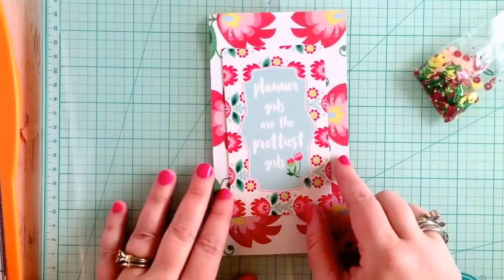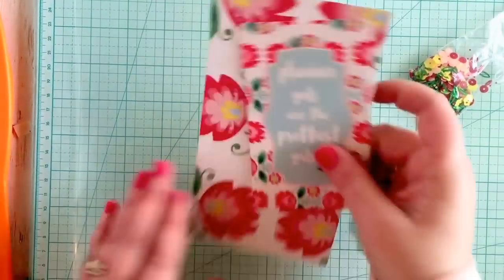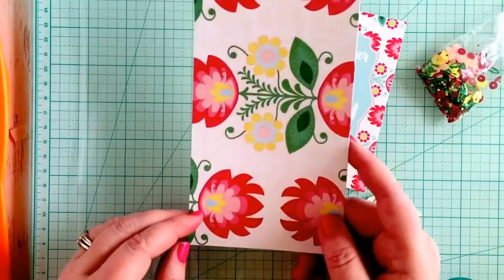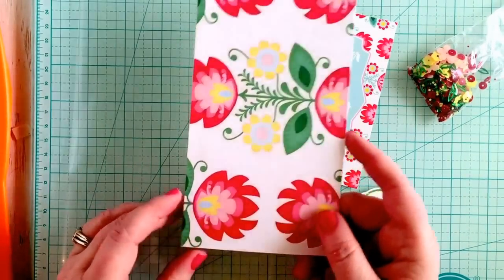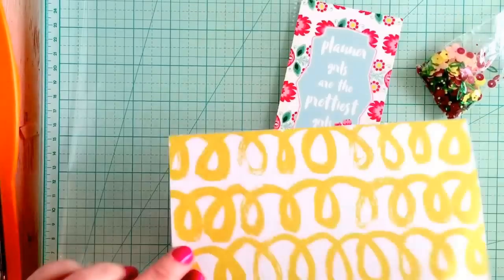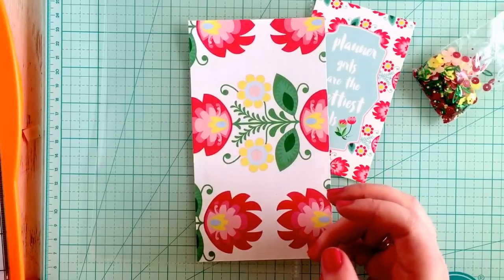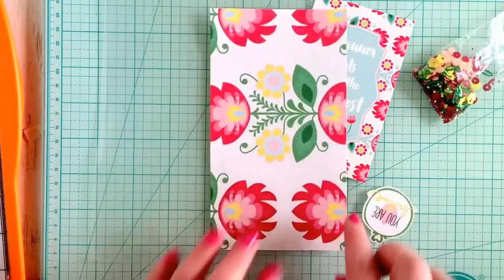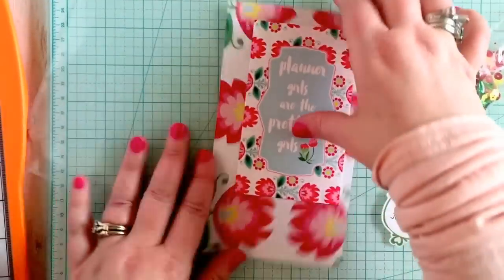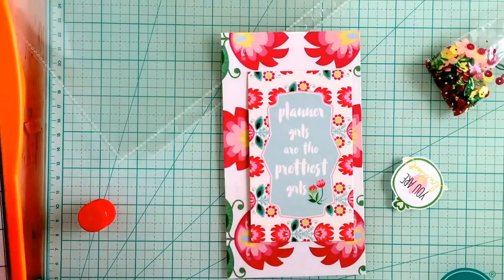We're going to start out with a personal size one today because you can get closer up since I'm using my phone instead of my zoom camera. I cut myself basically the size of the dashboard that I need - I don't ever go by a certain size, I just take the inserts that fit that planner and cut myself a dashboard that size. Usually I make it just a tiny bit smaller because we need to make up some room for the gap - maybe just like a quarter of an inch shorter this way.